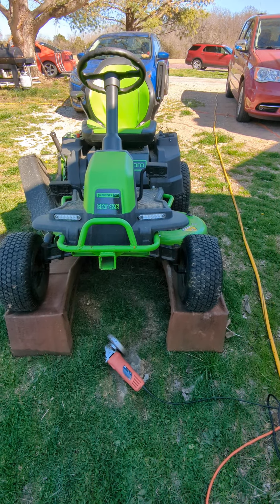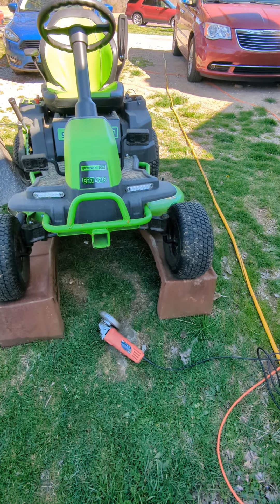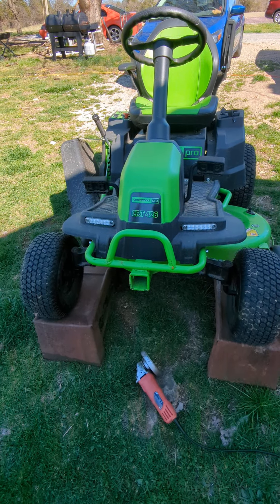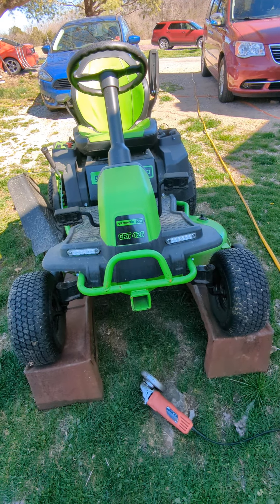I'm going to show you guys how I sharpened the blades on my mower real quick. I've been cutting grass on the side forever. This is just my residential setup — I got out of that business a few years back. Here's what it looks like: up on ramps, all nice and stable and secure.